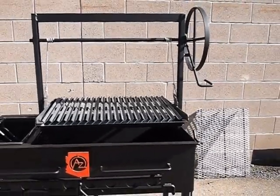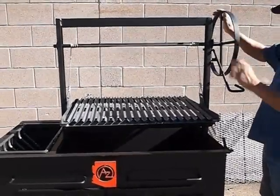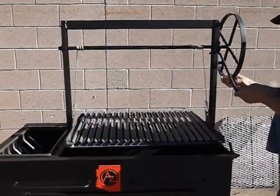We'll show you how the grate goes up and down. Eddie, if you want to elevate it up — and it automatically locks back in place. And Eddie, lower it down just a little bit. There you go, and let it lock back in place.